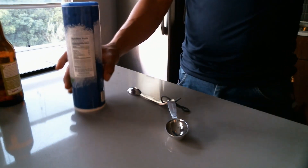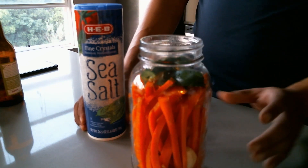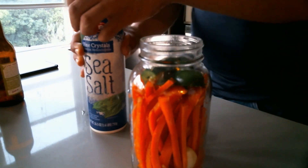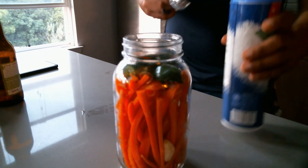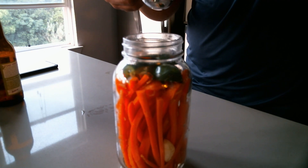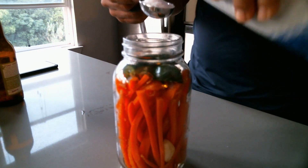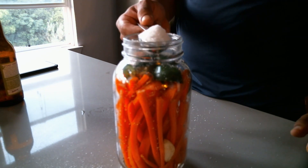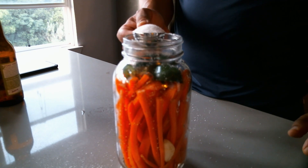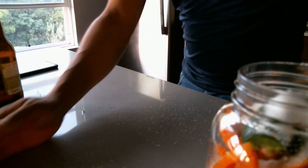One thing I neglected: we're going to need salt — that's part of the process of making the brine to cover these. You want one tablespoon per every quart of water. This is a quart jar. It does matter what salt you use — this is sea salt. You don't want iodized salt; they process it chemically. Less chemicals the better. Kosher salt or rock salt will also work. Just throw a tablespoon on top.